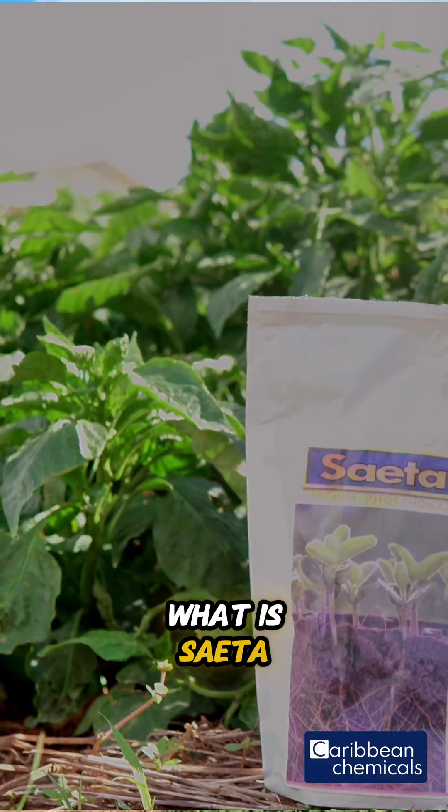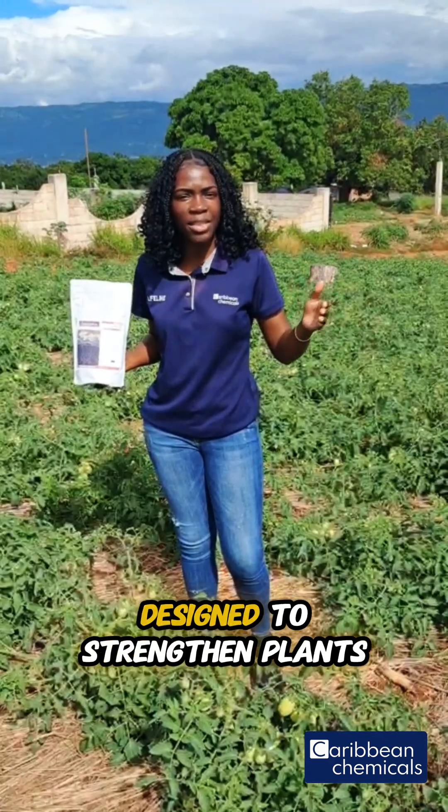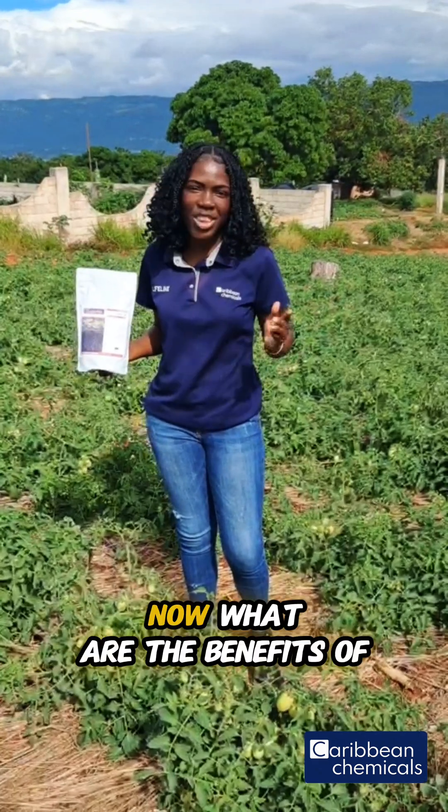What is Saita? Saita is a nutritional fertilizer formulation designed to strengthen plants, improve tolerance to stress, and support plants against pest and disease pressure.